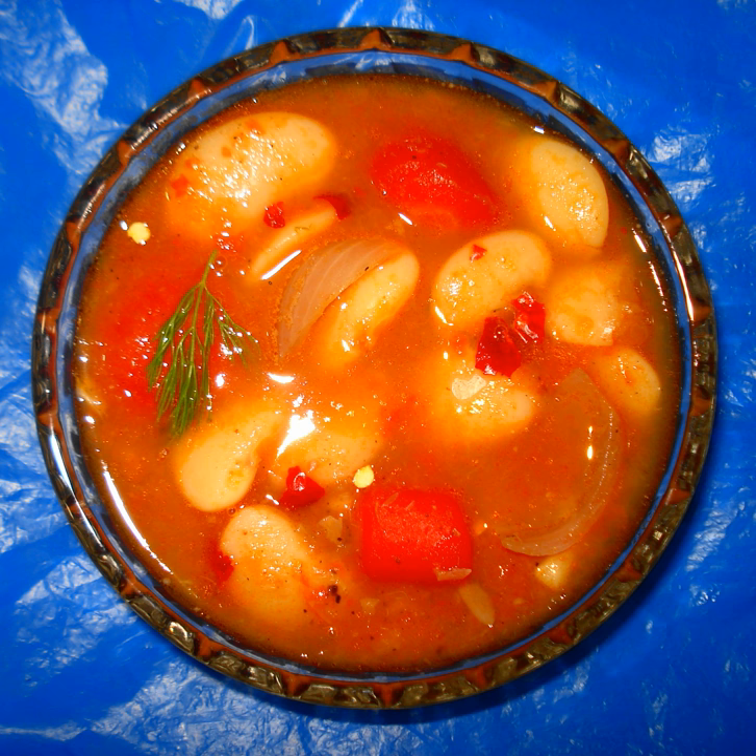Fasulata, also known as Fasulia in Arabic or Greek, is a Greek, Levantine, and Cypriot soup of dry white beans, olive oil, and vegetables — sometimes called the national food of the Greeks.